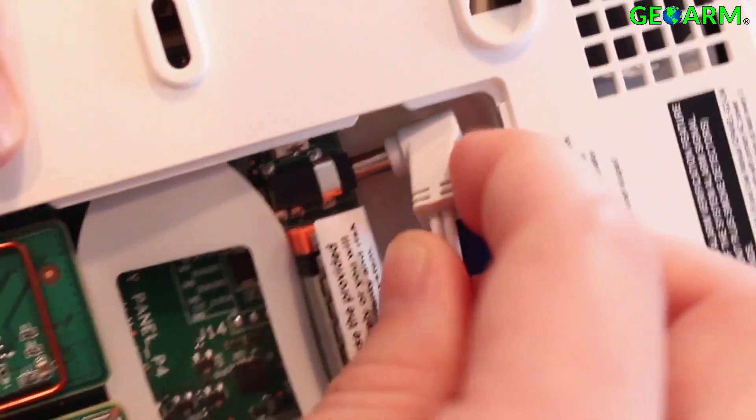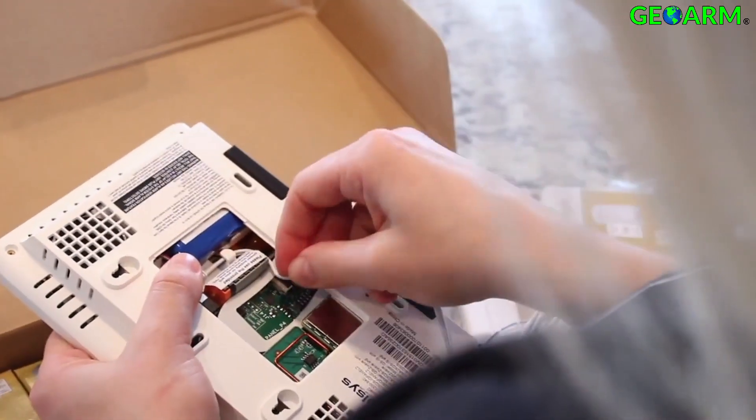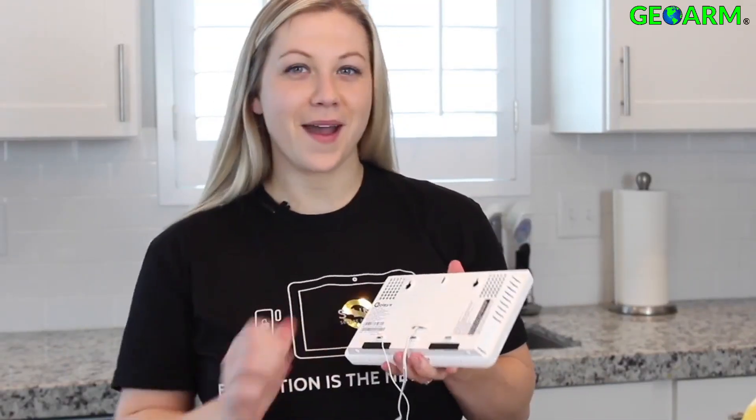Next you're going to plug in the power supply. Run this cord behind the clip and into the strain relief. With the cord plugged in, now we can snap the cover back into place.